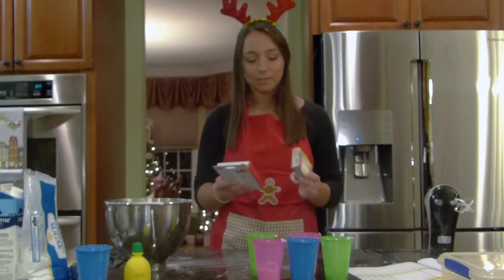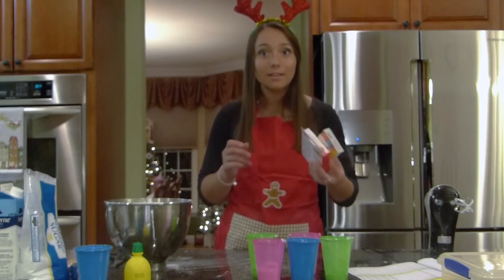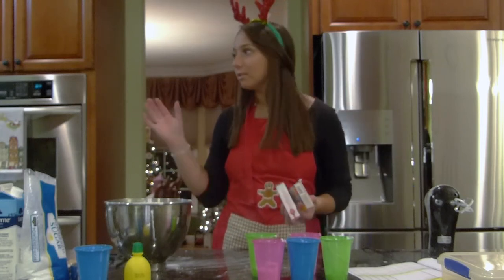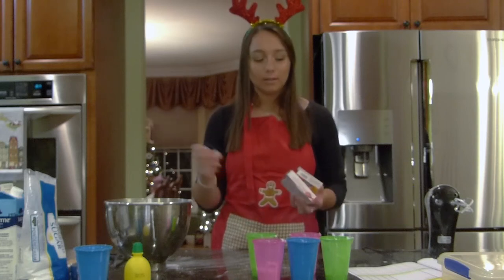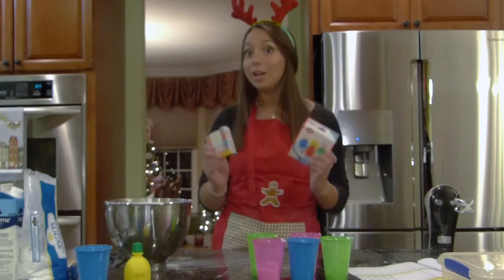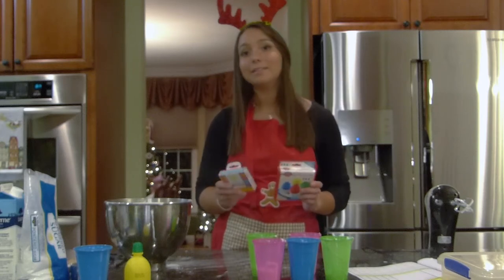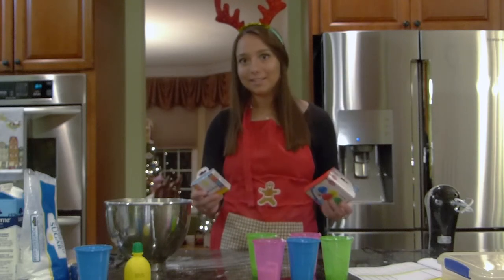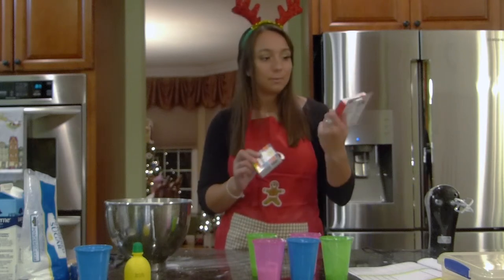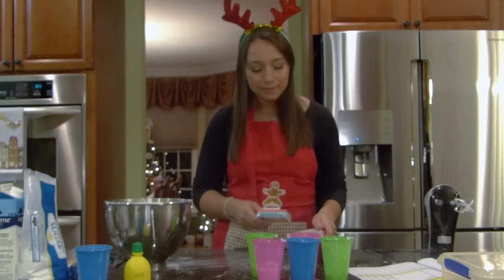Something that I didn't know was the difference between food colorings. Usually when you go to dye your Easter eggs you use just the normal one that looks like water. But it is so important to use gel food coloring with royal icing because the regular kind will water it down and it won't be the right consistency. So I picked up a couple of different colors — just the primary colors and a couple of fun ones — and I'm going to add just a couple drops.